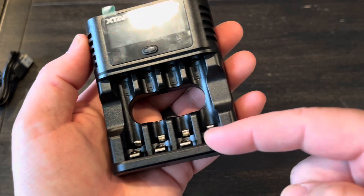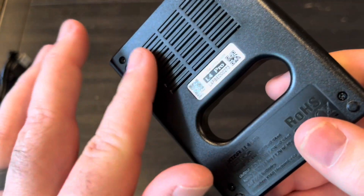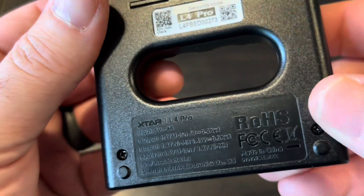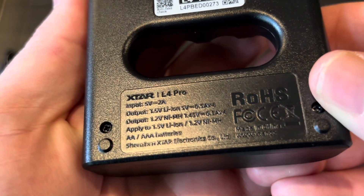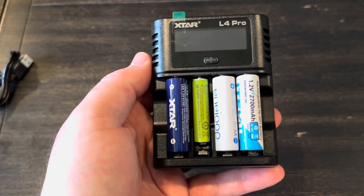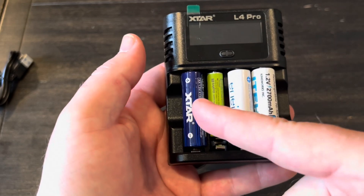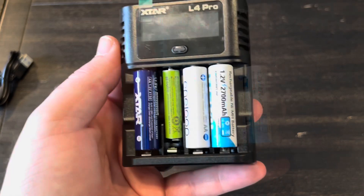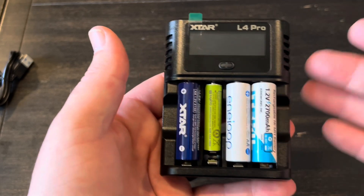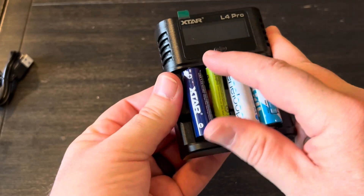The L4 Pro has four slots or bays for batteries and a pretty nice LCD display. There's a little bit of venting on the back and a big opening that helps prevent overheating — and also lets you put your finger in to pop those batteries out with ease. The USB-C port is up on top. One of the first really nice features is that it can do 1.2 volt and 1.5 volt at the same time, and also AA and AAA simultaneously. Because it's a smart charger, whatever bay you put batteries in, it automatically detects whether it's a lithium-ion or nickel-metal hydride battery and starts charging appropriately for that battery.